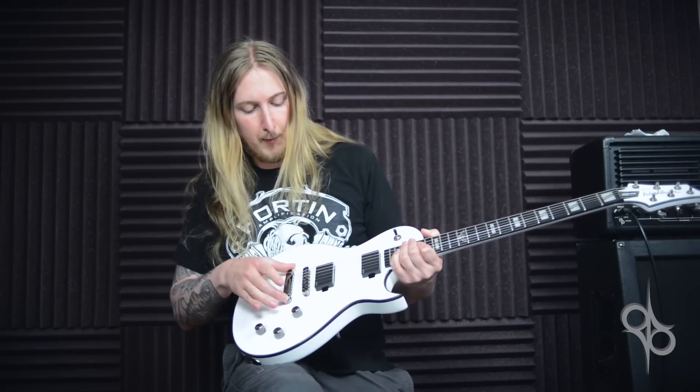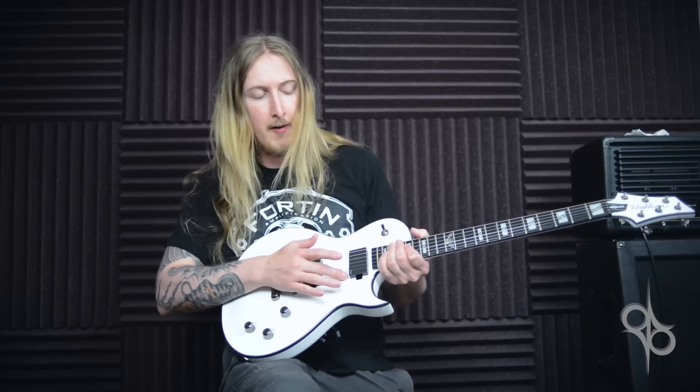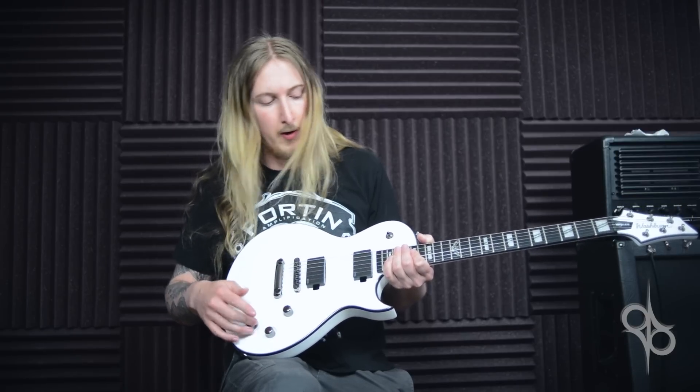Tune-O-Matic bridge with a sustain plate, EMG pickups 81 and 85, 3-way toggle switch, two volume knobs — one for the bridge and one for the neck pickup — and a tone knob.